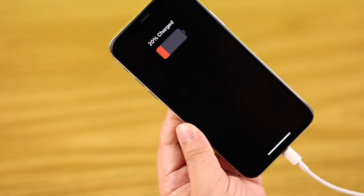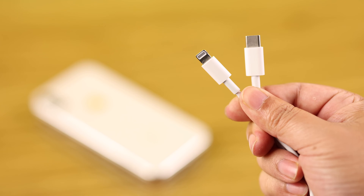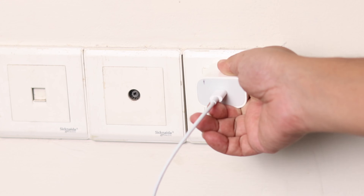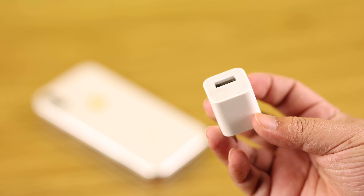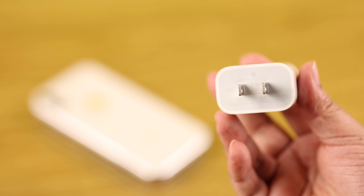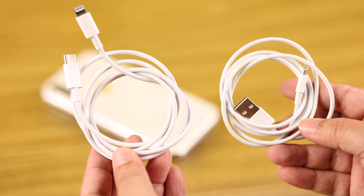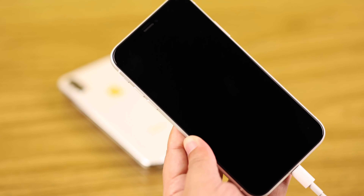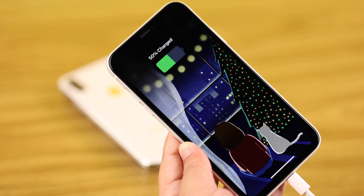If it's still not charging, check for any damage in your charging tools — the cable and adapter — and make sure the power source is working. Also make sure you are using an MFI certified or Apple-approved charger or wall adapter if available.